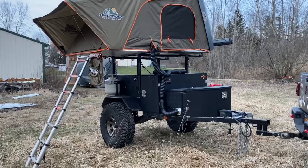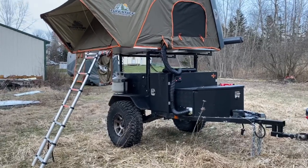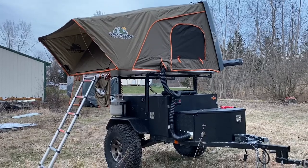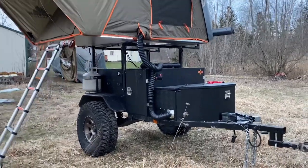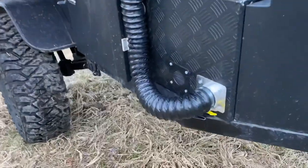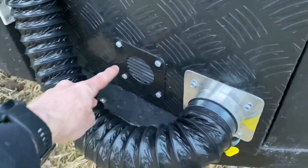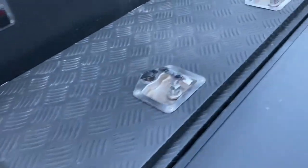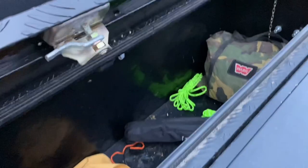Alright, so here's my setup. It's a Smittybilt Scout 37s with the Tough Stuff Alpha on top of it. I just finished this heat install. You can see here, this is the fresh air intake and heat output inside of the steel box here, or aluminum box.